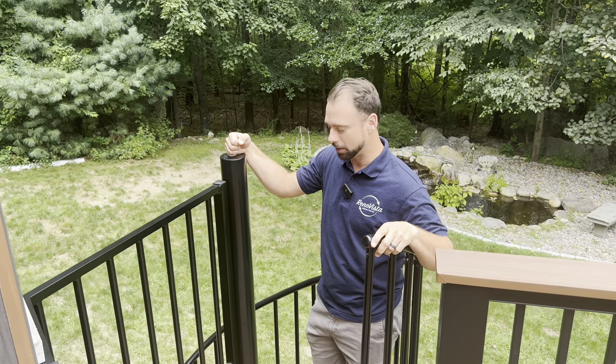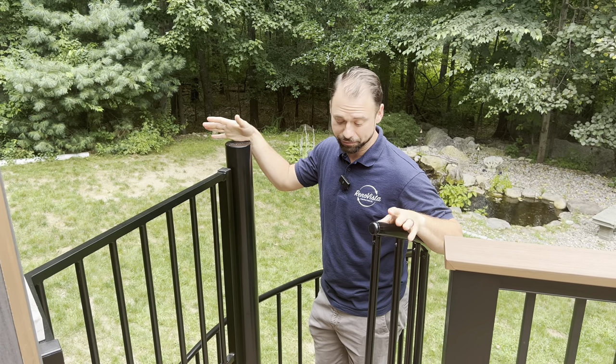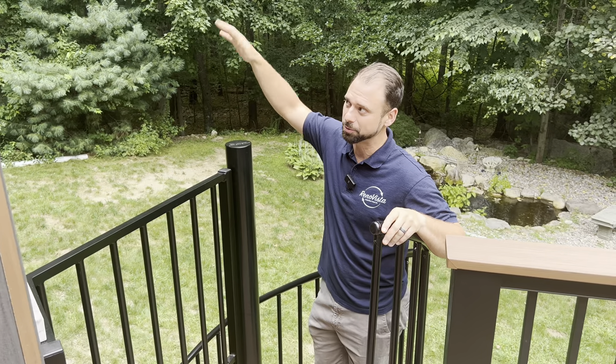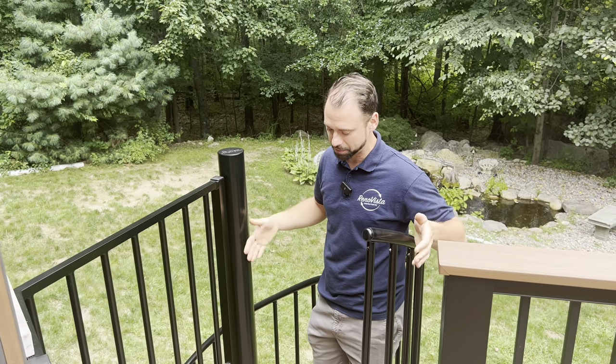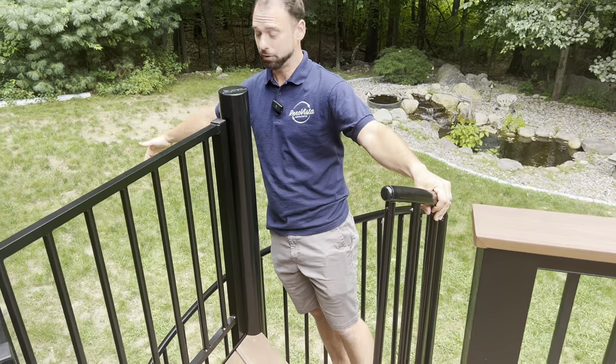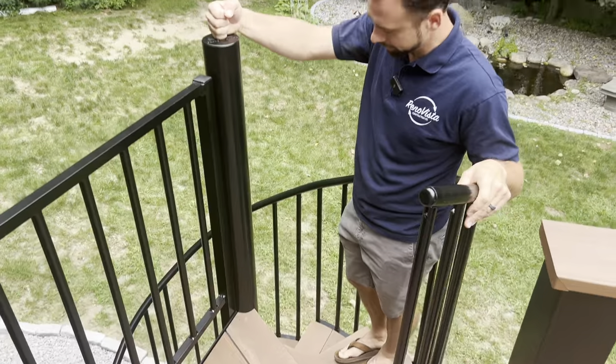Today I want to walk you through five or six simple steps on how to build a set of stairs like this. Even if it's not on a deck, it could be on the interior of a home going up to a taller area with very tight space. Spiral stairs are perfect for that because this entire footprint is only about 60 inches wide.